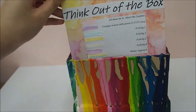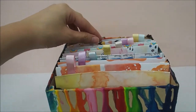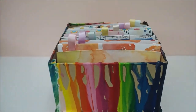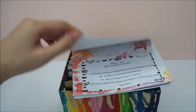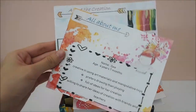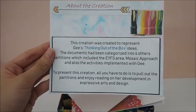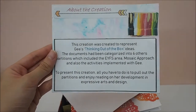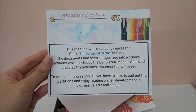All you have to do is to pull out everything from the box like this. These are the colors and different partitions for each area. First, we'll be talking about some information of G and some of the information on the creation — 'Think out of the box.' All you have to do is pull out everything from the box, and it represents G's thinking out of the box ideas during the implementation period.